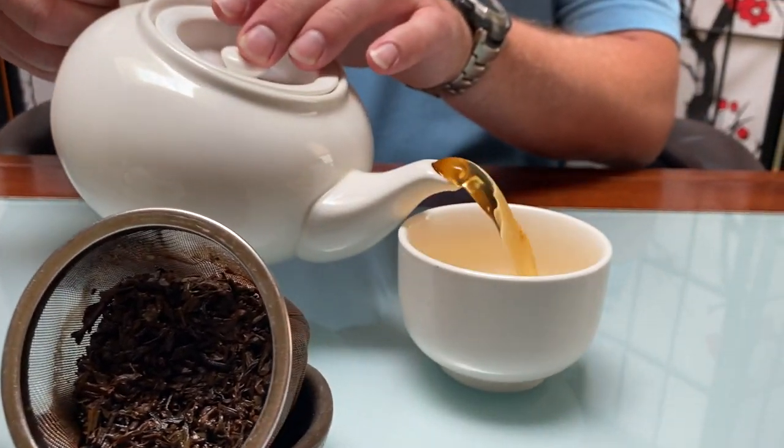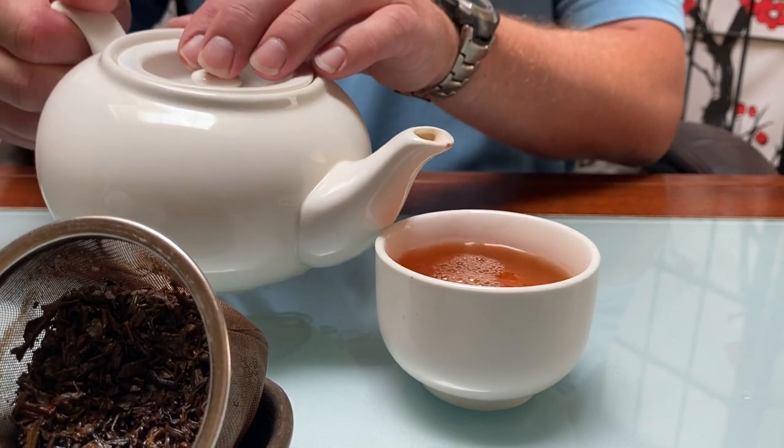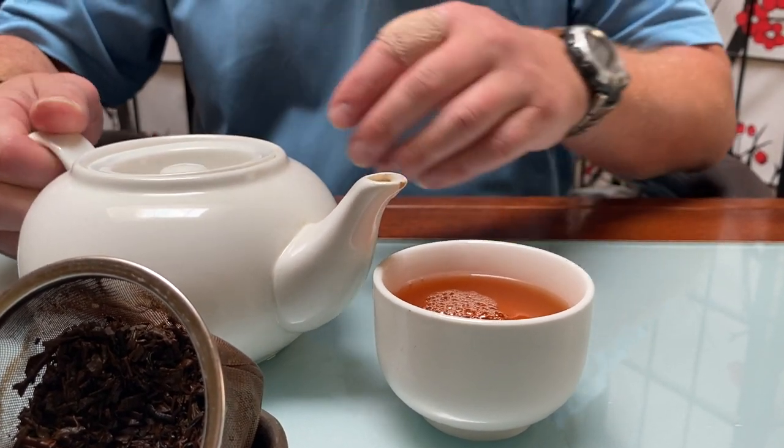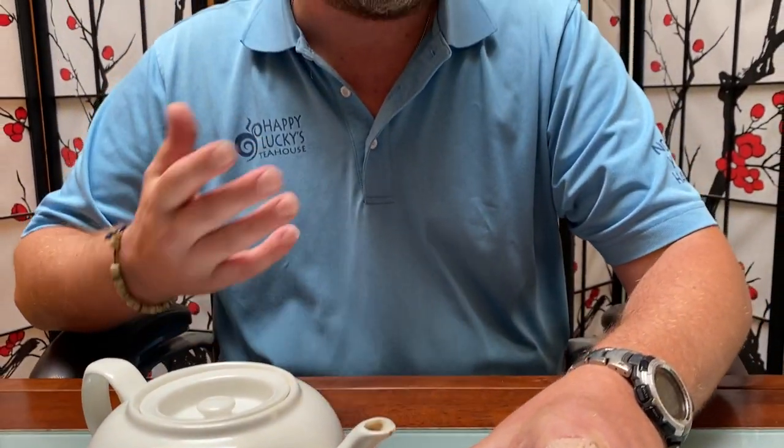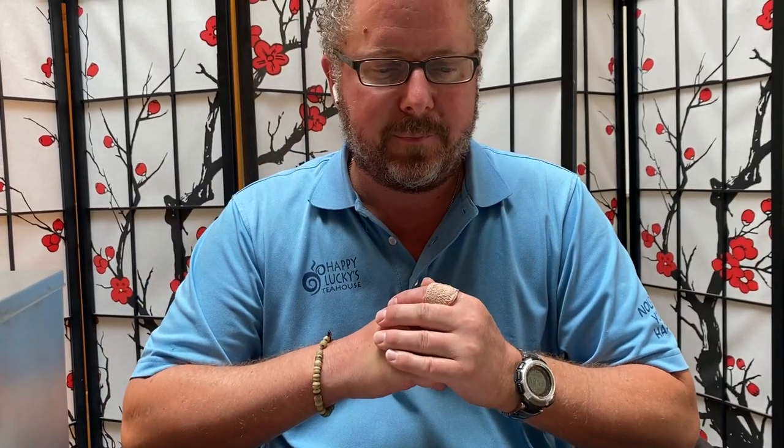We'll go ahead and pour a cup of tea here, and you can really smell the smoky aromas — almost even reminiscent of a scotch. Take a little sip here. Yep, delicious, delicious smoky tea. Really hits on all those notes.